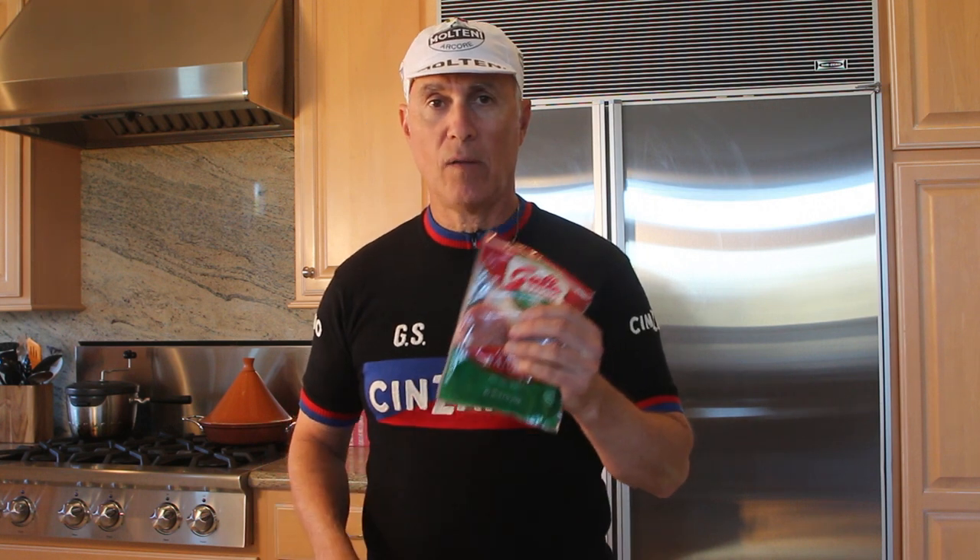We've got a hoagie roll substituting for the baguette, some Gallo dry salami, and some swiss cheese. You can use whatever kind of cheese you'd like, but I like swiss.